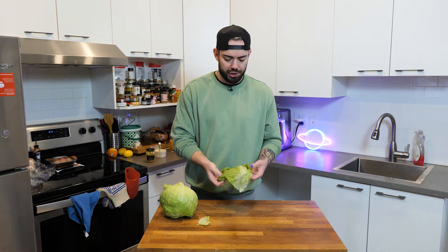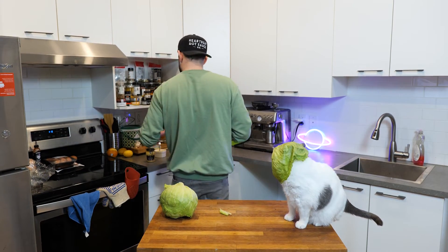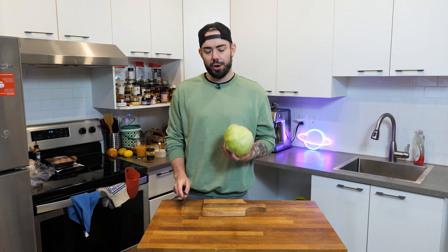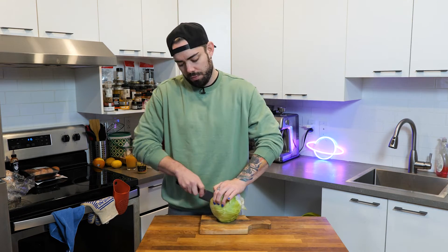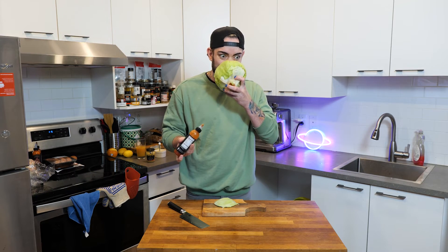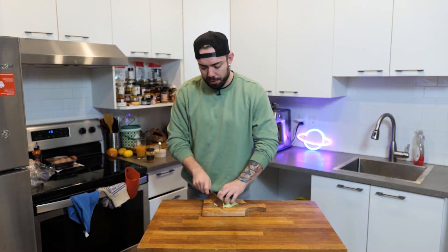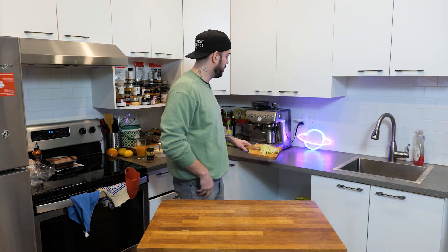Get yourself some lettuce. We're going to chop up some lettuce here. You don't need that much though — just like the tip of the iceberg. Now chop up your lettuce. Iceberg is good. Iceberg ahead — I could make that joke forever.